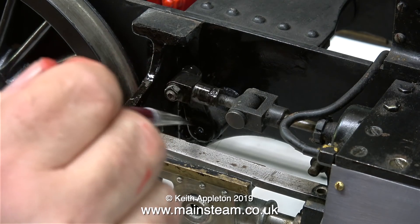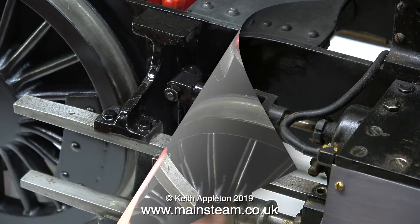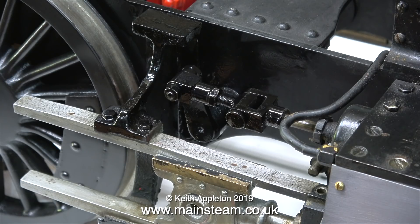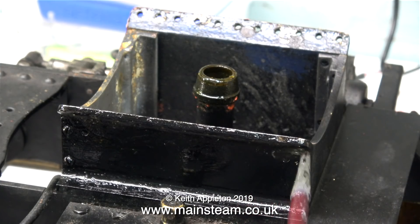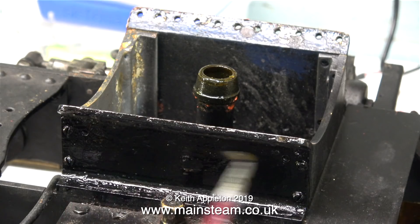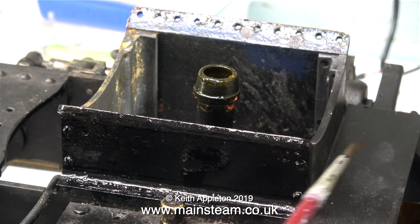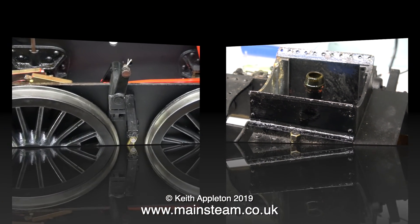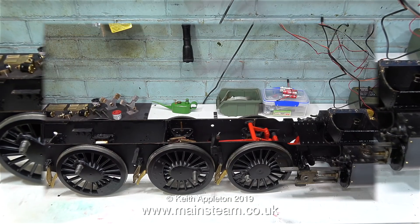Originally the crosshead and slipper were also painted black — the slipper is the gunmetal bit. In this clip you can see what remains of the original black paint on the crosshead slipper. This satin black paint looks really horrible until it goes back to its normal satin black appearance. If I was doing this in gloss paint you can see that it wouldn't look very good, but this paint's really good for locomotives — it looks the business. Not all satin black paints are equal: this is an enamel paint from HMG Paints, and it dries almost matte but not quite. Some satin black paints remain quite shiny.